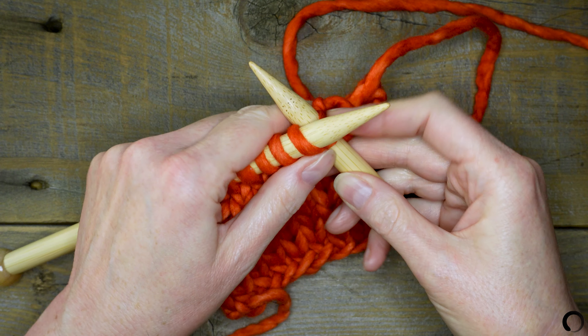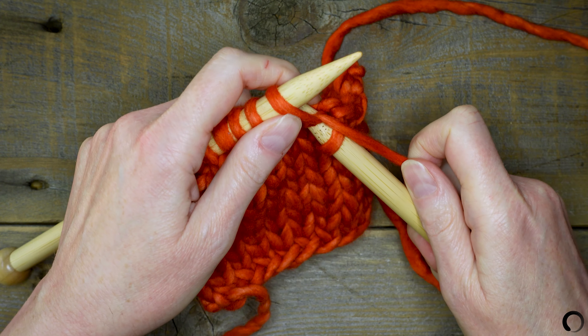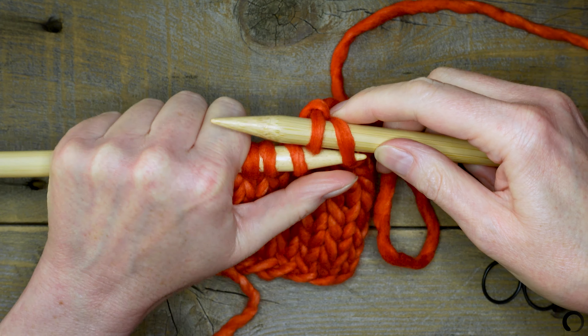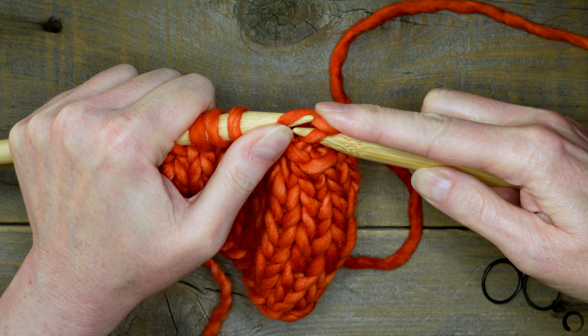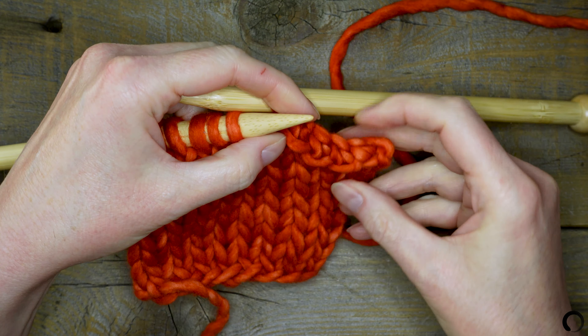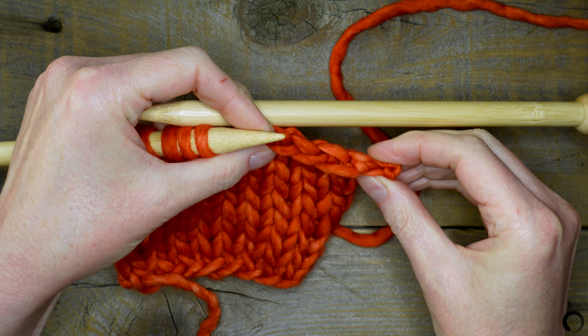I'll complete the steps two more times. Take a look here — I'll straighten the stitches and you can see the tidy chained edge of the bind off.